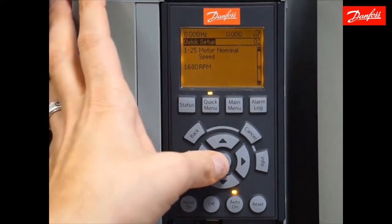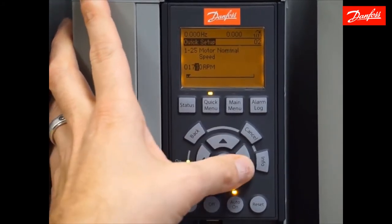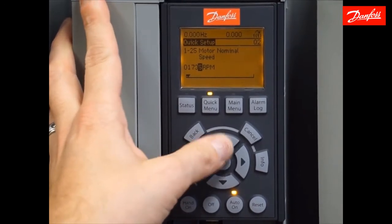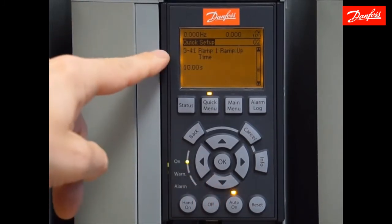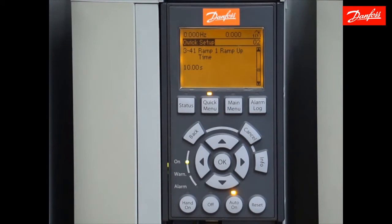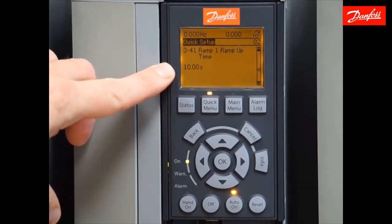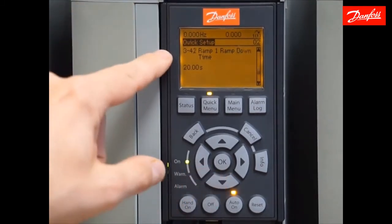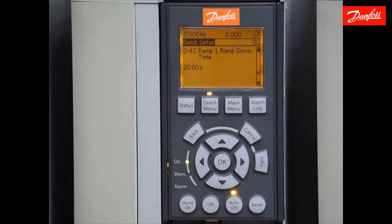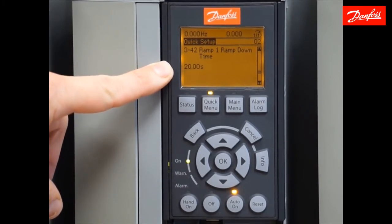Now I move down to motor nominal speed, which is 1735 RPMs. I'll accept that — that will be the last motor parameter we set here. Now we come to parameter 341, the ramp up time. It's important to note that the ramp times are based on full speed. In other words, it will take 10 seconds to ramp from 0 to 60 hertz or 0 to 1735 RPMs. The ramp down time is similar — it will take 20 seconds to ramp from full speed to 0.